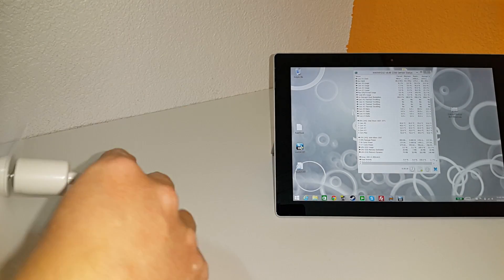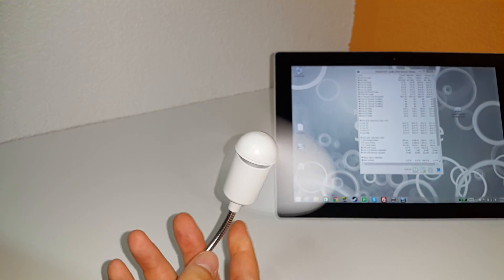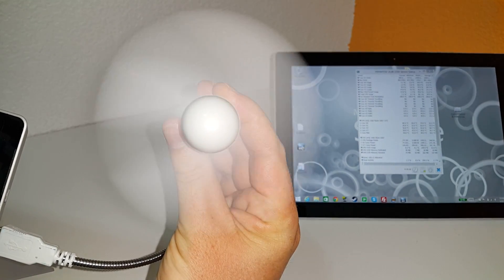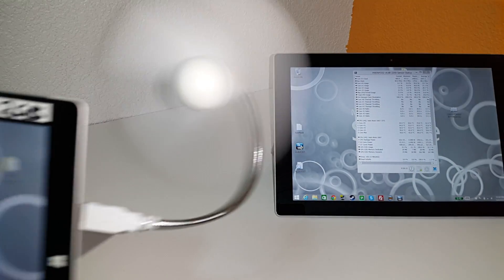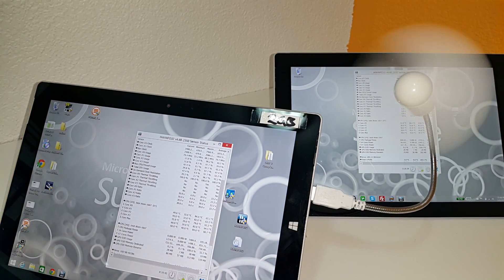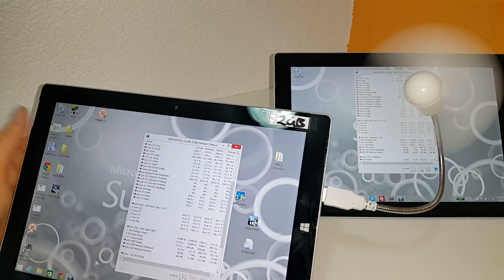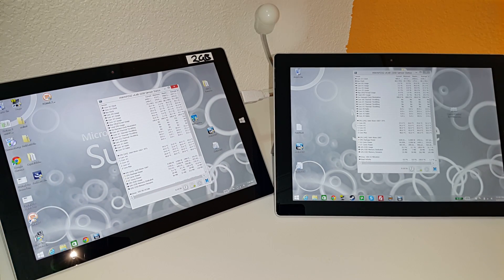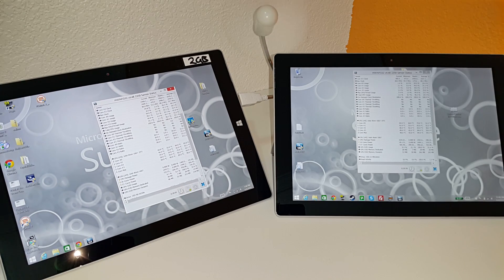So it looks like the trick with the Surface Pro 3 of using one of these little fans doesn't do anything for the tablet. That is about it — I've killed one myth that this is going to help the Atom-powered Surface 3, and clearly it doesn't. Although even when we look at the benchmark it seems it might have been helping a little, I don't think it really is. Thank you for watching, do subscribe to my channel — I have more upcoming videos on various other tablets. Bye for now.